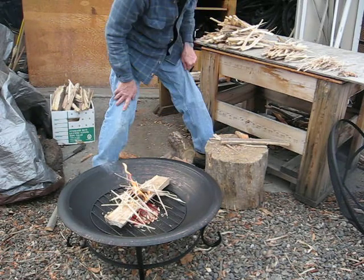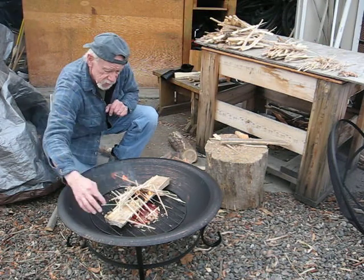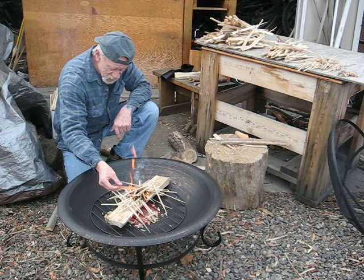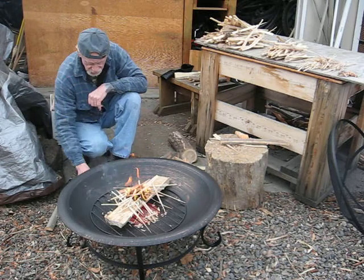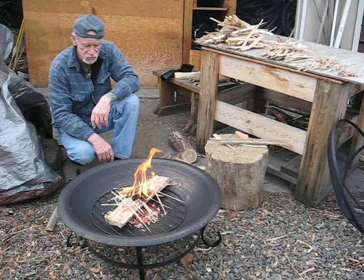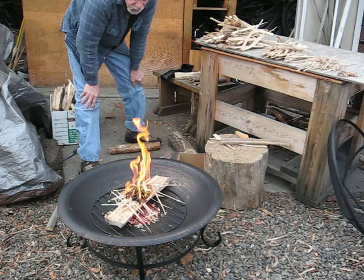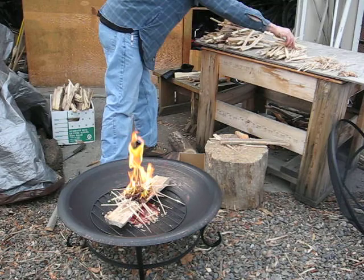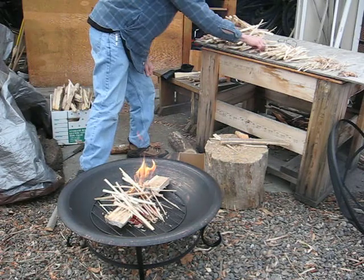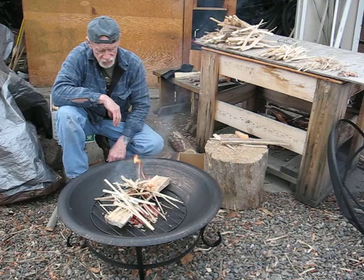I'm using this outdoor grill because it's not up in the woods. The poplar — I got it from a neighbor's backyard a couple years ago when they downed the tree. It leaves a lot of ash, I've found, but it's a pretty good wood. Hopefully it's dry enough.